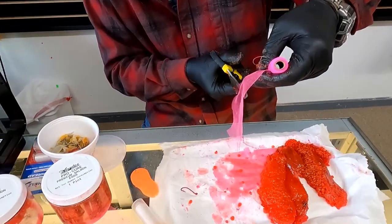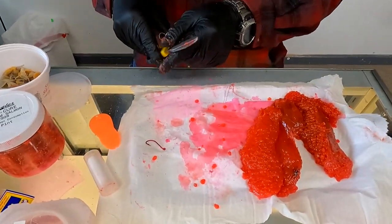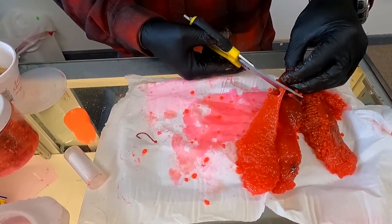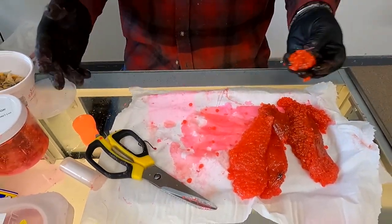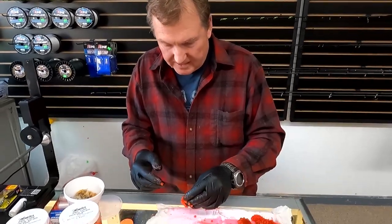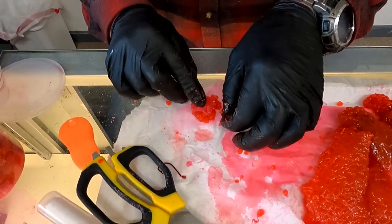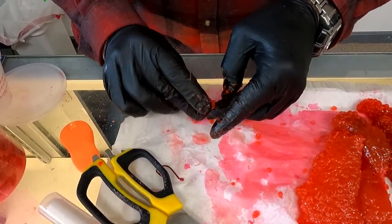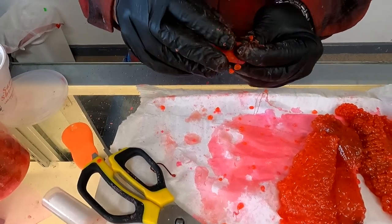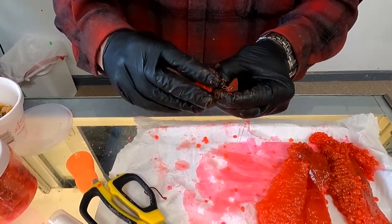So we're just going to take a little piece of this netting and cut it about like that, lay it down, then just take a little piece of roe — this is just roe I pulled out of the refrigerator here at the shop. Set it in there and gather up the corners. Get hold of it the best you can and give it a little twist. I've got maybe a little too much egg in there, but I think that might work.